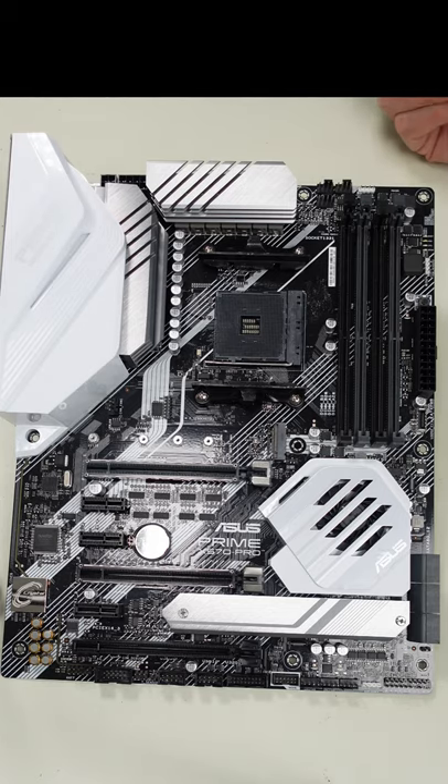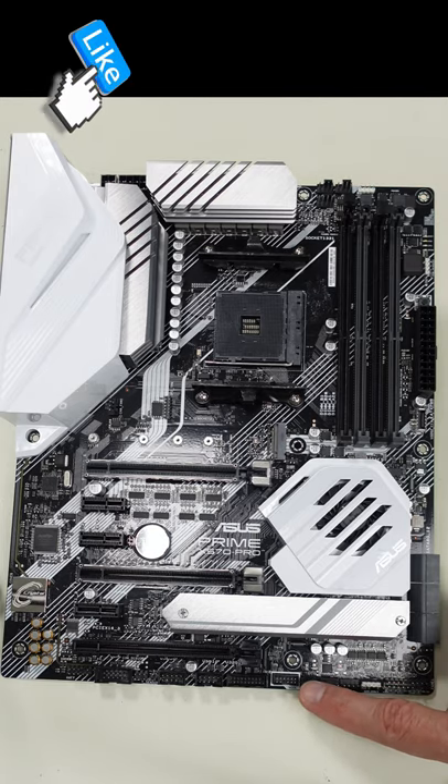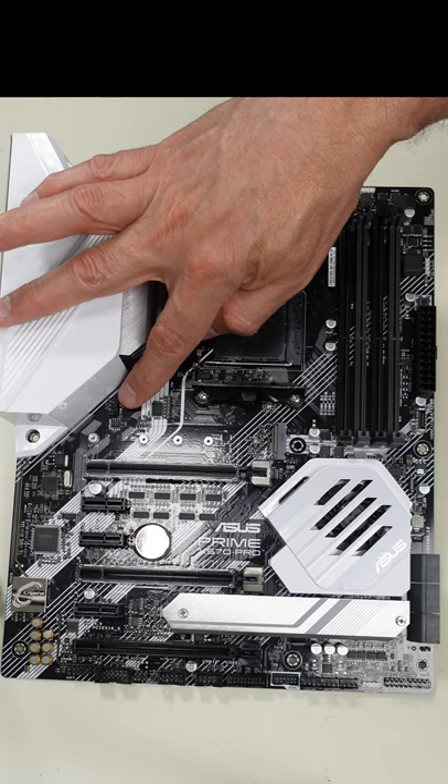On this motherboard we have several fan connectors. Up in this vicinity here we have the CPU fan and the CPU option fan. If you have an AIO, here's a pump — or it could be a custom loop as well. Down at the bottom here we have three additional case fan connectors, and over here we have another case fan connector.